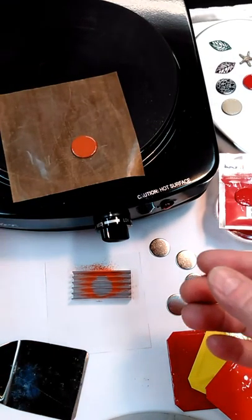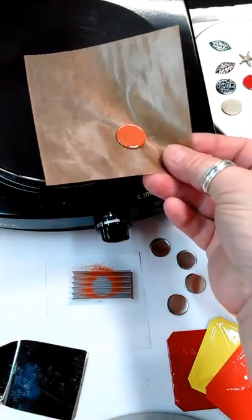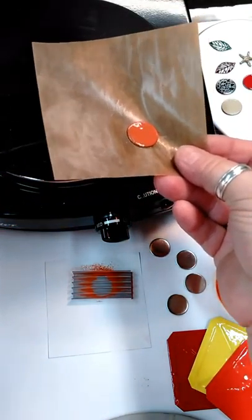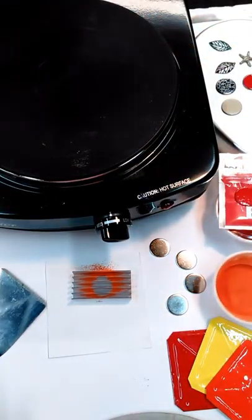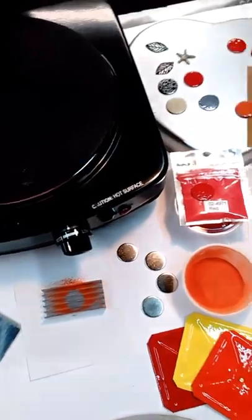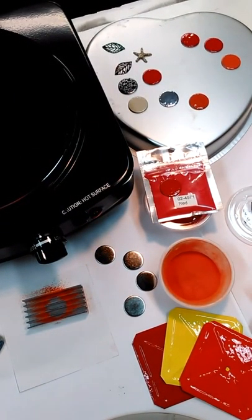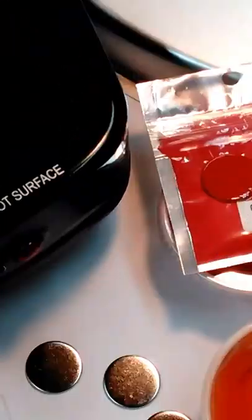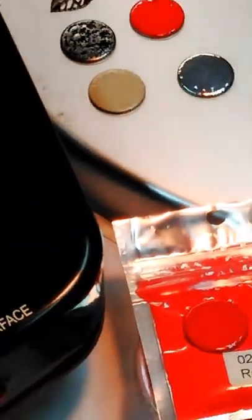In this case, it's done, so I'm going to transfer it. You can either pick up the Teflon sheet, or if you are a little afraid of the heat — which it's not hot — you can use your spatula that comes with the kit. I'm just putting it right over here. I can leave it on the Teflon sheet or just transfer it onto my cookie sheet basically, just a place for it to cool. And there it is.